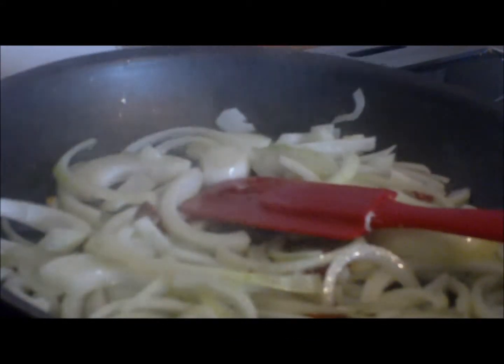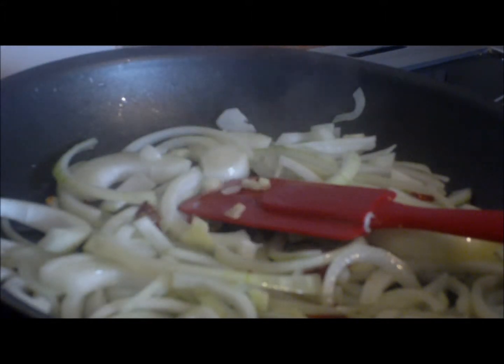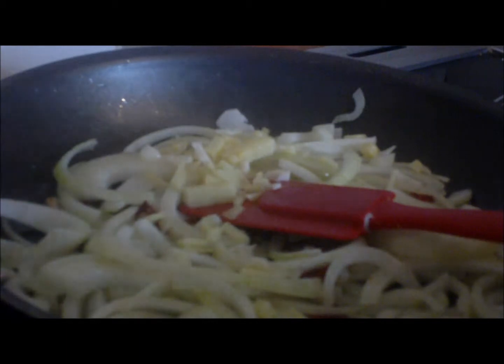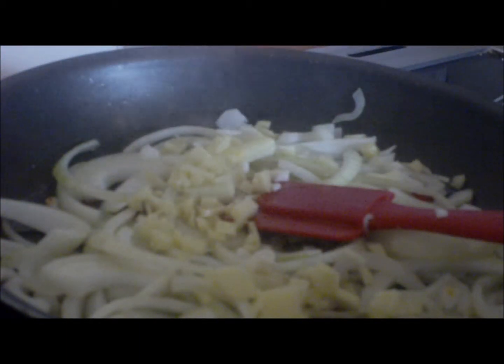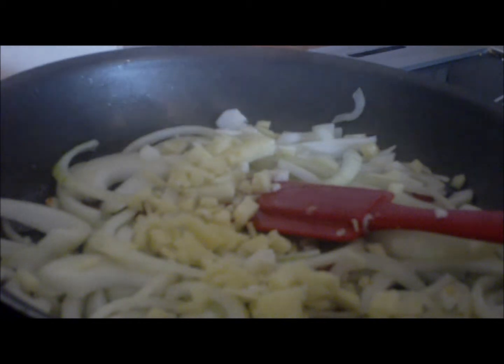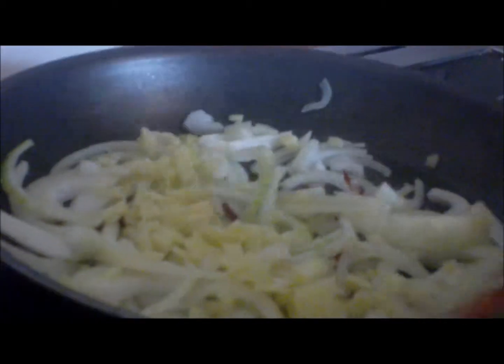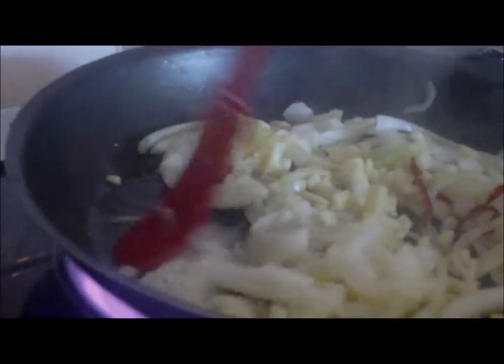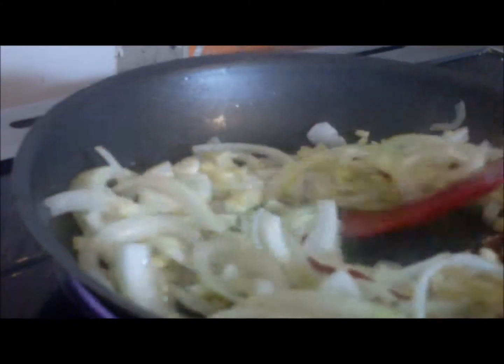Just leave them there for a minute to sweat down. Now I'm going to add all my garlic. I've got one full ginger root in and three cloves of garlic — try and keep it as small as you can. As you can see, that's what's in there and I'm just going to sweat all this down nicely.